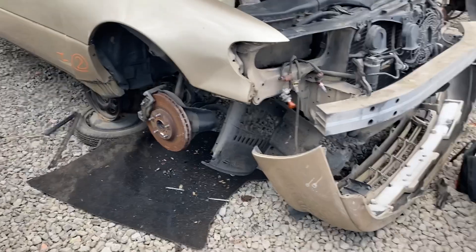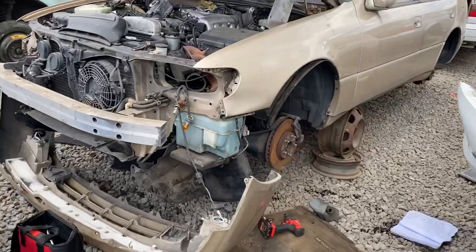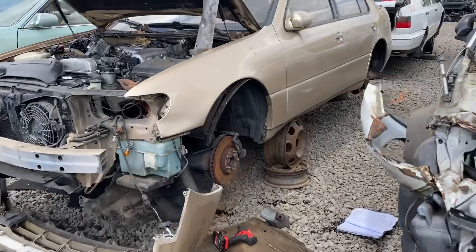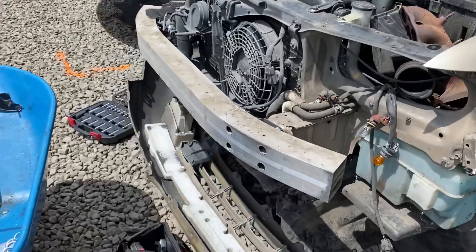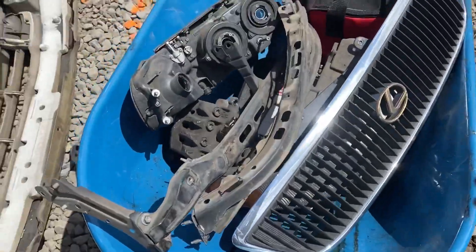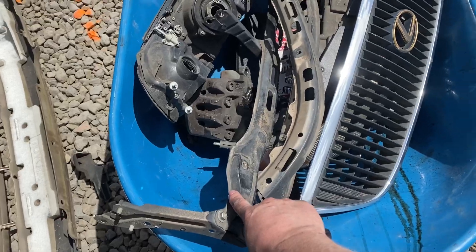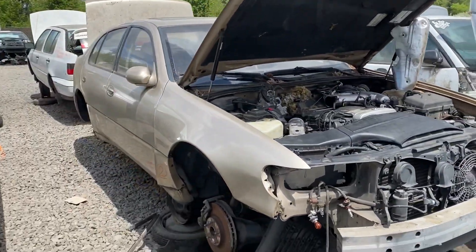I'm gonna grab these two calipers and we should be good. I'm hoping this doesn't run me a big ticket, but we'll see at the counter. I might have to put the calipers back if it's ridiculous money. This car was looking mint when I came here, and then I took everything that was mint off of it. If anyone needs some good parts, there's still fenders, doors, a lot of interior stuff down here at Sherwood Pick and Pull. The bumper's still pretty much good, the fog lights were good. I think I'm done here for the day.